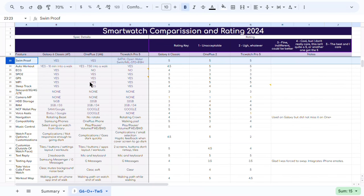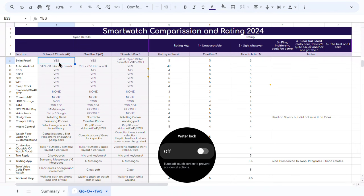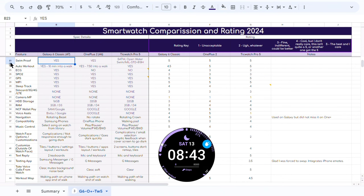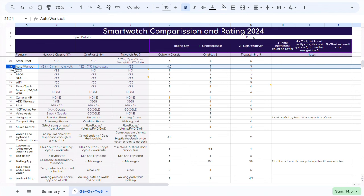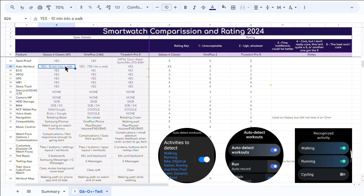All three watches say you probably shouldn't take them in the shower due to high heat, but I showered with all of them to test. The Galaxy Watch has a waterproofing mode and can actually expel water from the watch after a swim, which is really cool. For auto workout tracking, the Galaxy started auto-walk at about 10 minutes, improving accuracy the longer I wore it. The OnePlus usually started at about 7.5 to 8 minutes into a walk. However, there were times when the OnePlus didn't turn on auto-walk at all.